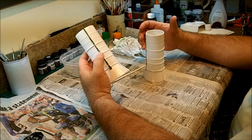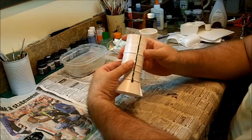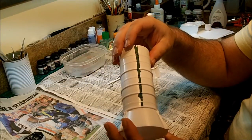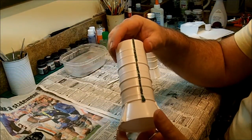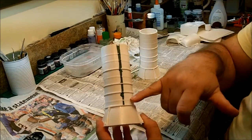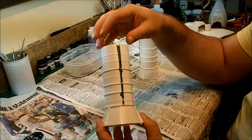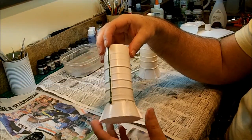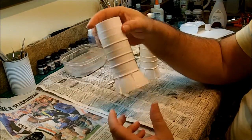I have here the two lower sections of the solid rocket boosters that we just assembled. You'll notice that there is green putty now applied to the seams on these. You'll also notice that there are a number of horizontal ridges that we're going to have to deal with in making this look like it's supposed to look on both sides.